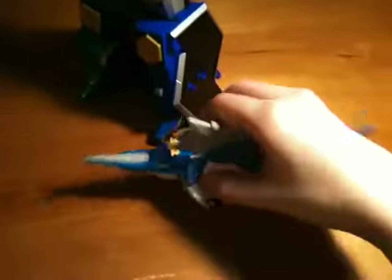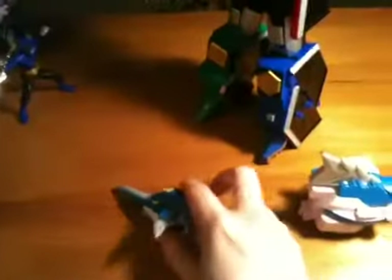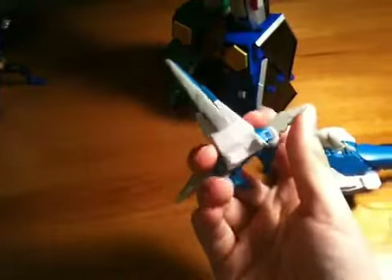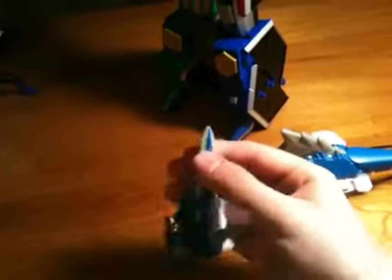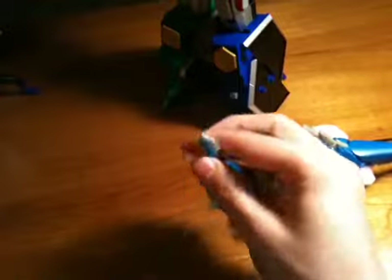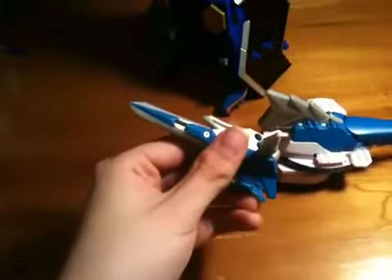But in this one it's completely different. First thing you want to do is pop off his head like that. Then take his head and these fins will flip up like that and they'll stop there. Then the actual sword part — see if I can do this with one hand — will actually come up like that, you can see it just extended out a little.